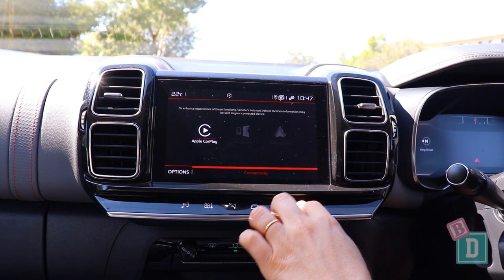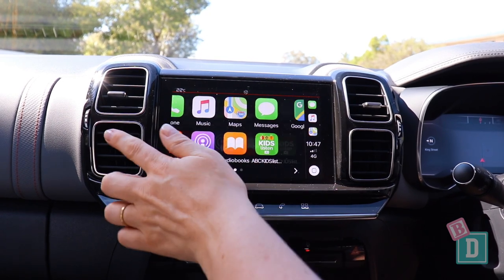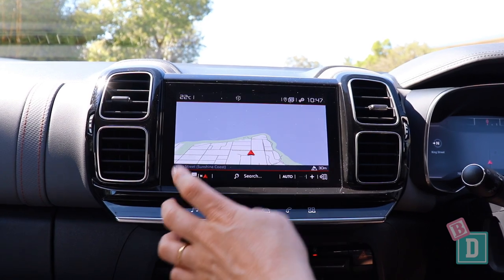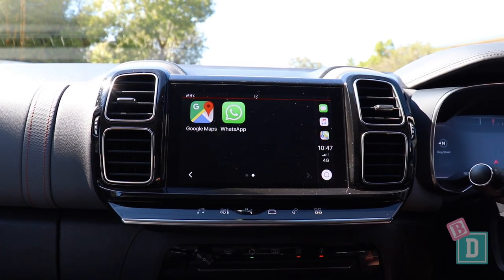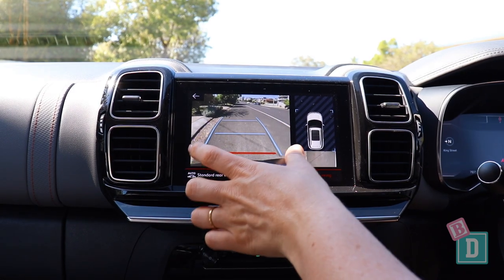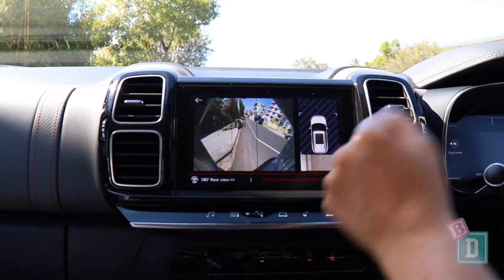The media system in the C5 Aircross is lovely and modern. It does have Apple CarPlay and Android Auto — it's the same system that's in the Peugeot 5008. You've got your sat nav in there, and you control your aircon and everything from the buttons down on the dash. When you put it into reverse, the camera image is quite small, but you do have a second overhead image and you can change the view too.